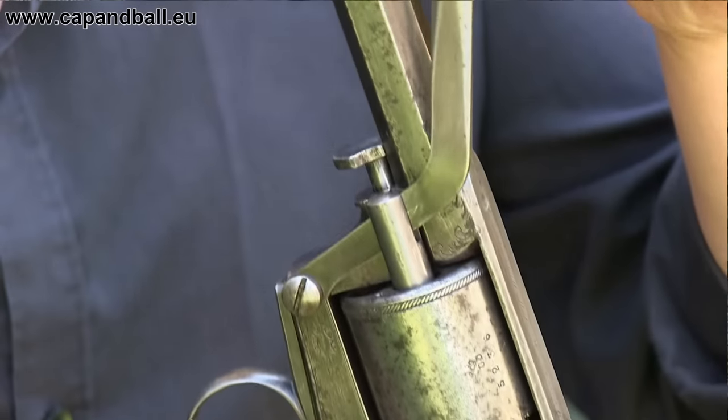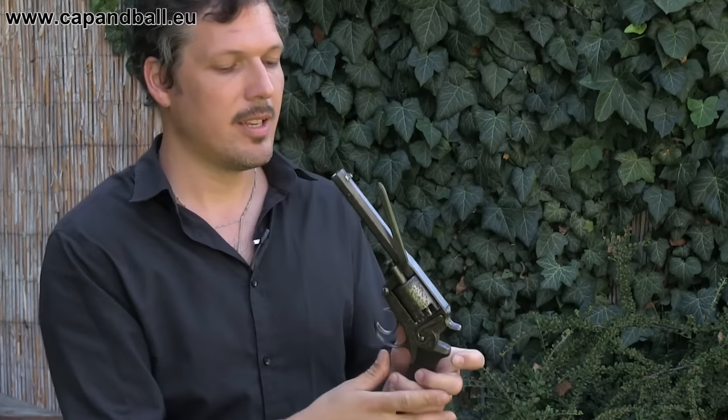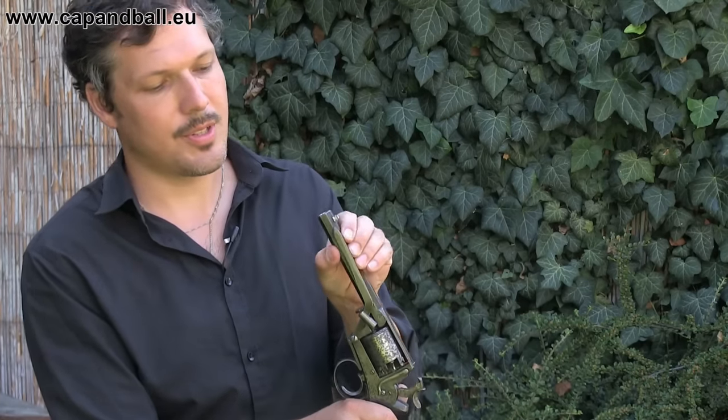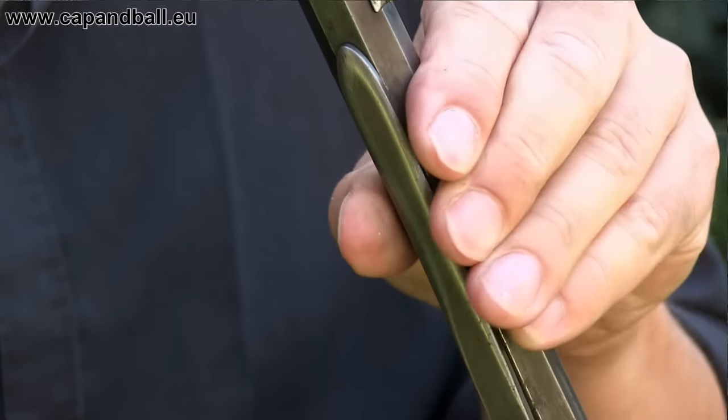The loading lever itself is not as comfortable as on the Colts, but it still works fine. When you cock the hammer, the next chamber is just under the loading lever, so it is good enough for loading all five chambers quickly.